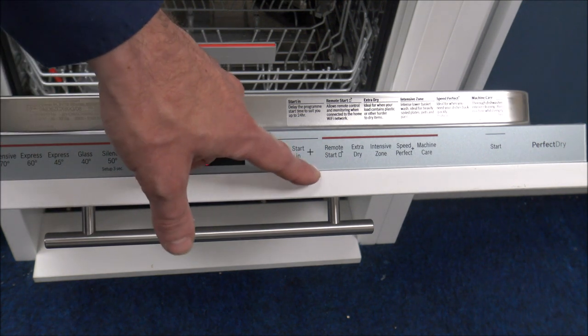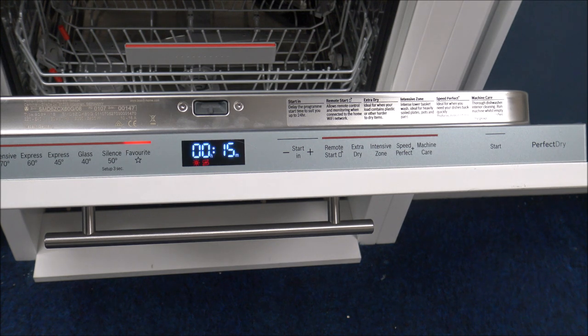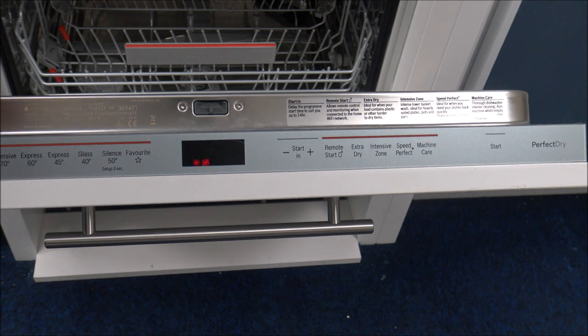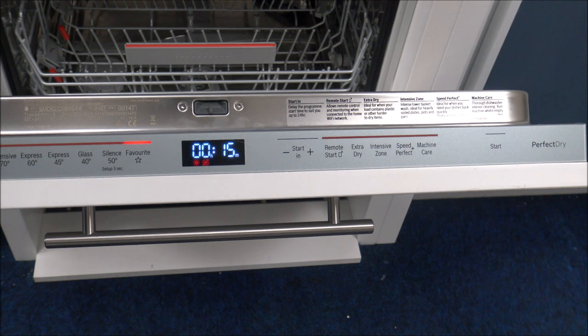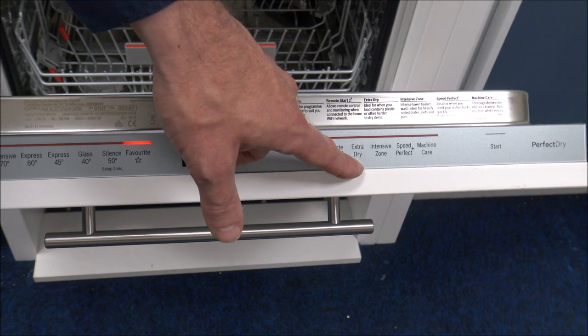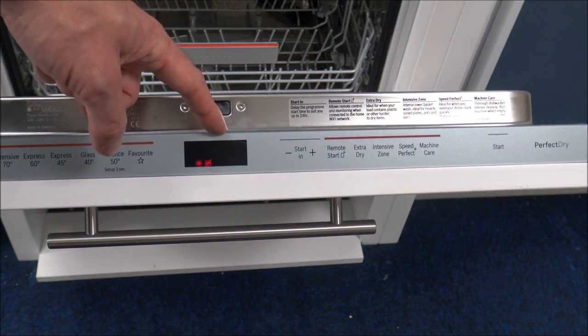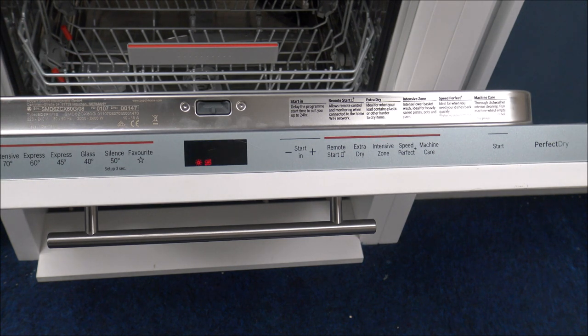The remote start is on it anyway. Extra dry — this is a really good option. If you wash a lot of plastic items, things like the kids' cups or plates, you can find that sometimes they don't get that dry — for some reason the water doesn't tend to run off as well as glass or ceramics. So if you do wash a lot of plastics, then I'd normally recommend selecting the extra dry option. With the intensive zone, when you select that, it just adds around 10 to 11 minutes on there. That's ideally for the lower basket — so if you've got things like heavily soiled plates or dishes, it just really enhances the wash, but again that's only in the lower basket.